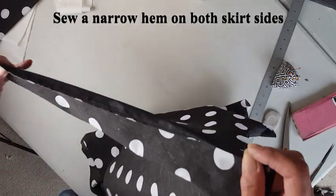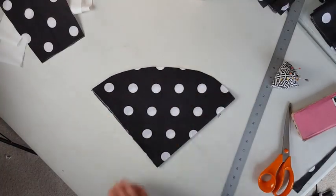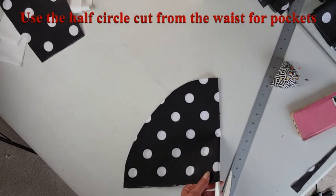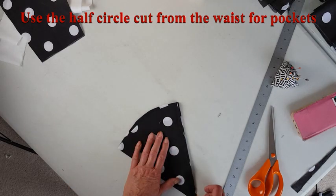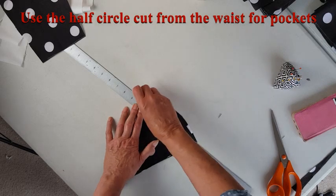Sew a very narrow hem on both sides of your skirt. We're now going to take the half circle that we cut from the waist to use for the pockets — cut it in half so you have two triangles or umbrella shapes.